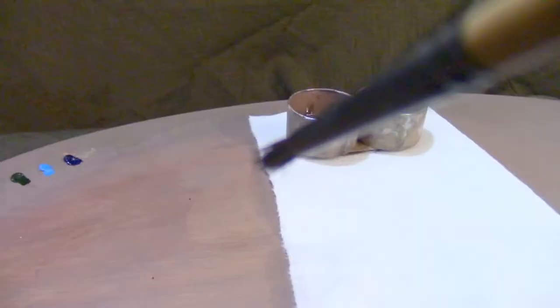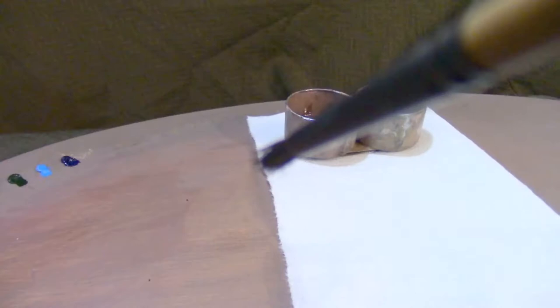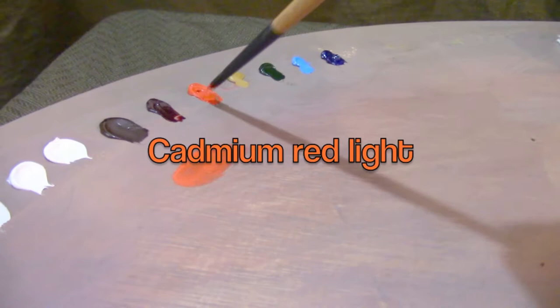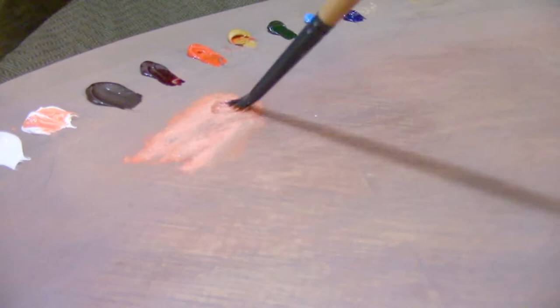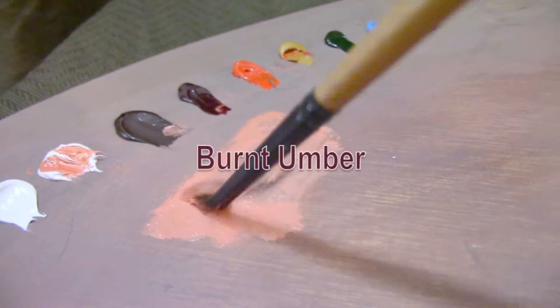Now I'm going to use this simple palette to mix up basic flesh tones. Starting with cadmium red light, mixing in yellow ochre to create a nice orange, and using flake white replacement. We'll cool this mixture down with a little bit of burnt umber. Burnt umber is relatively cool compared to the other colors, and that cerulean blue I just used cools it further.